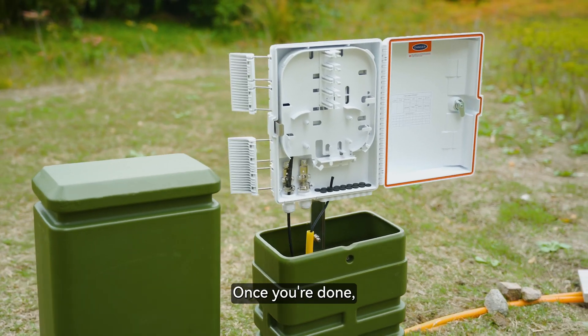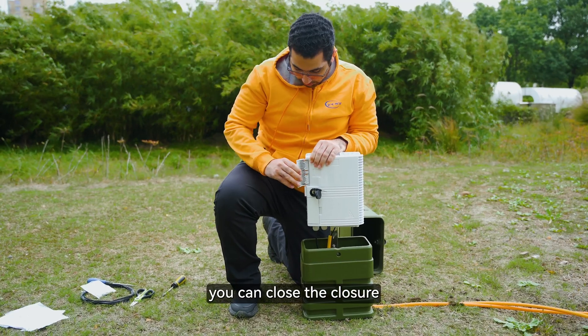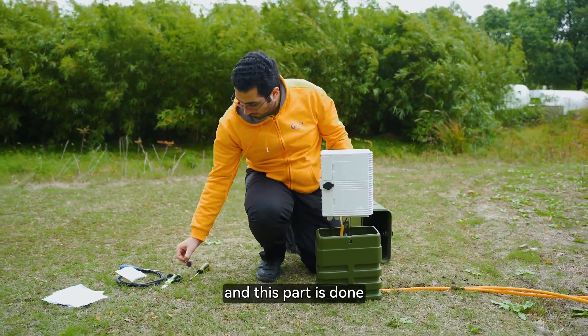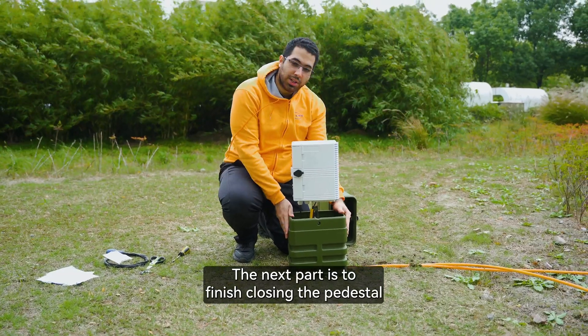Once you are done, you can close the closure. Lock it with the key and this part is done. The next part is to finish closing the pedestal.